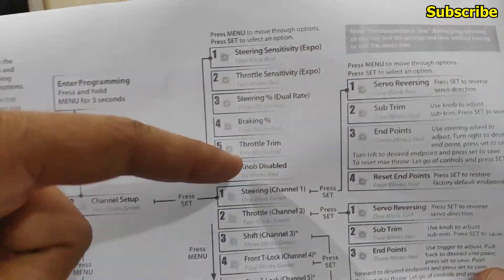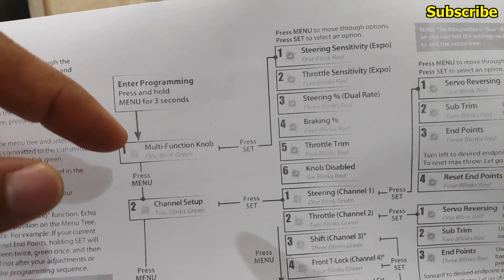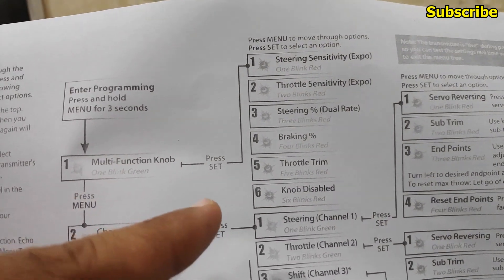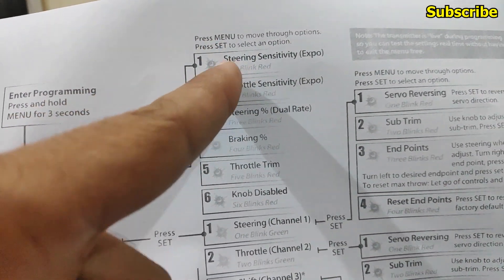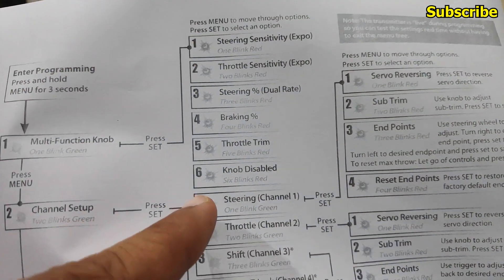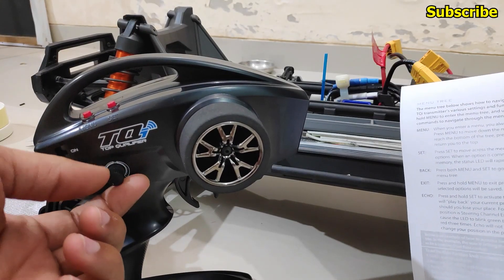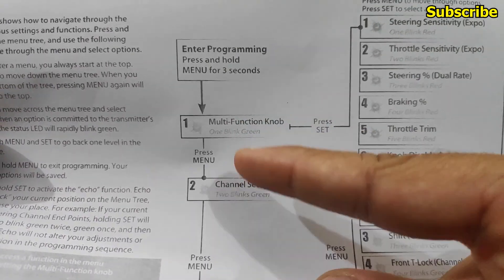Looking at the radio programming sheet: once you turn on the transmitter, hold the menu button for three seconds and the green LED will start to flash. When the LED flashes once in green, we are in the multifunction knob setting. Press set to enter the first option — steering sensitivity or TSM — then throttle sensitivity, and so on. The option we are interested in is throttle trim, which is number five: the red LED will blink five times, and we can then adjust throttle trim with the multifunction knob and set it to zero.